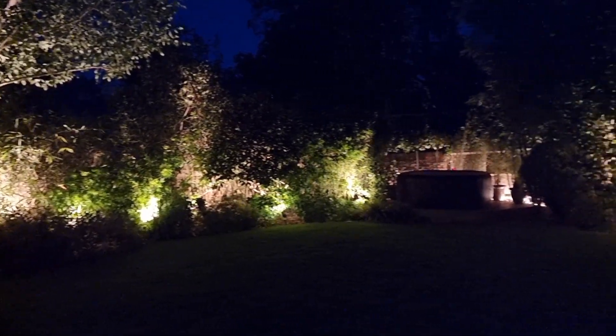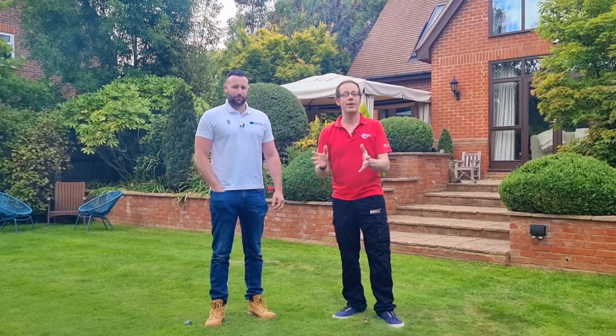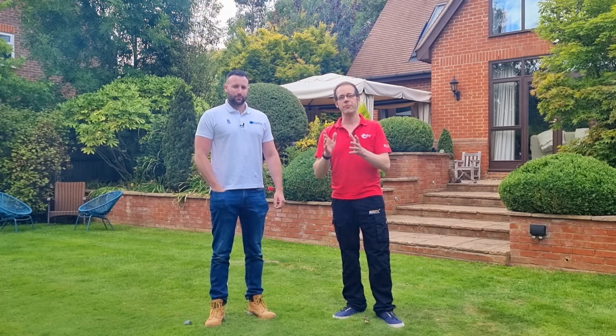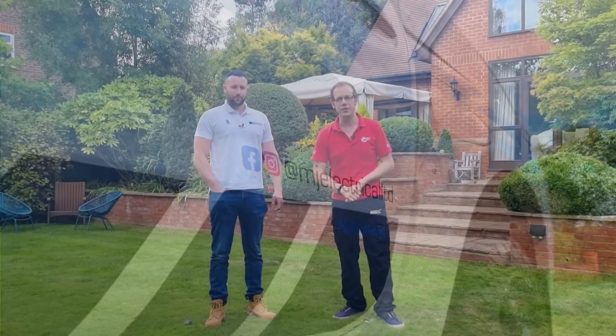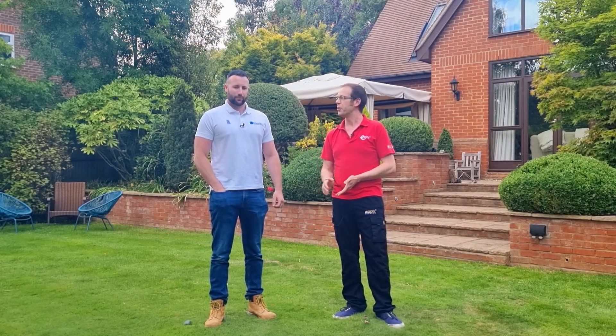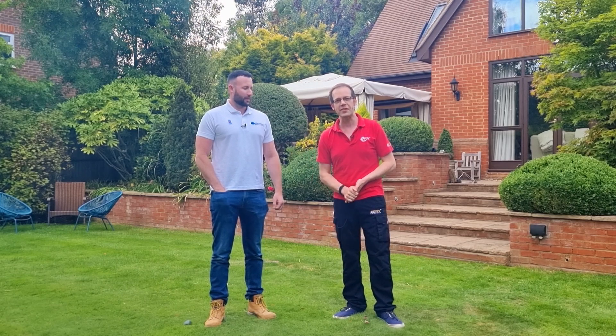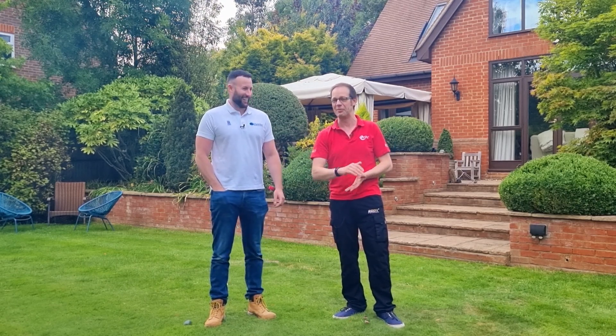Stay tuned to the end of the video for some top tips on how to use some of the Hue features to get the most out of your garden lighting. To transform this outdoor space, we've had some help and support from friends of the show MJ Electrical, who you may have seen on a couple of previous videos. It's always nice to catch up with business owner Matt Bolton, as he was one of my first ever students, more years ago than either of us care to remember.